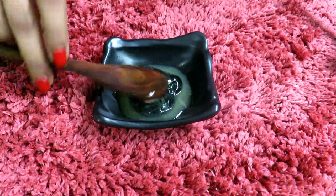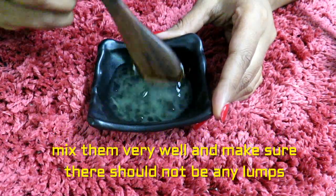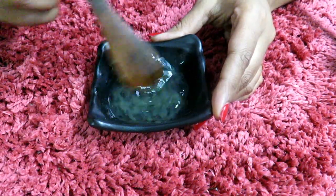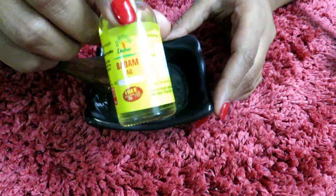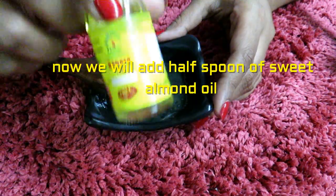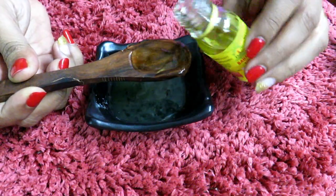We will mix both of the ingredients together. Make sure there are no lumps in it. Now we will add half a spoon of sweet almond oil and mix them together very nicely.